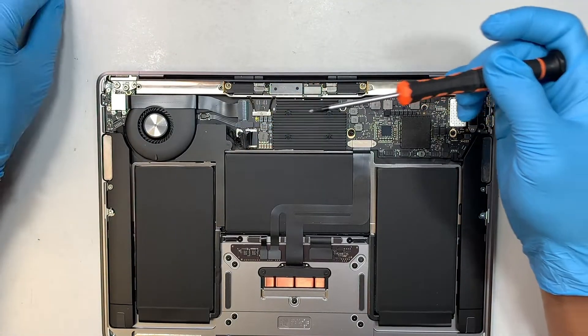Get the T8 screwdriver and install one screw here so we can close the screen and continue the rest of the repair. Just one screw is all you need to hold it down at this point.